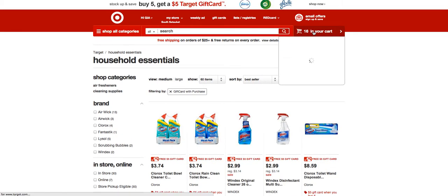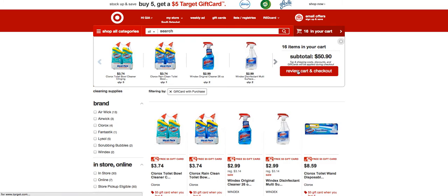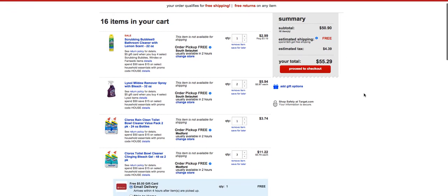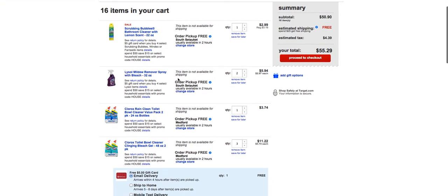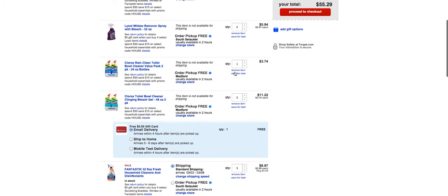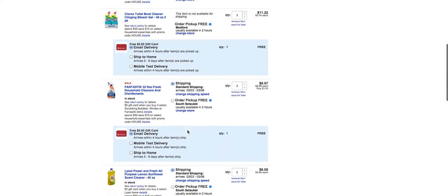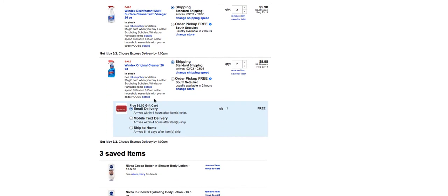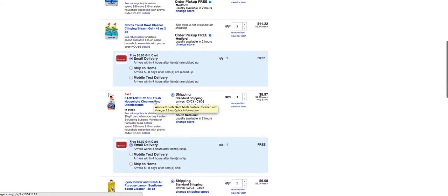I'm going to show you my cart and exactly what I bought — the full breakdown will also be in the link. So I bought one Scrubbing Bubble, two Lysol, four Clorox, and some Fantastic. You can see the four Clorox are giving me the first $5 gift card, then the Fantastic triggers the second, there's the third, and down here is the fourth gift card — so I have all four gift cards lined up.